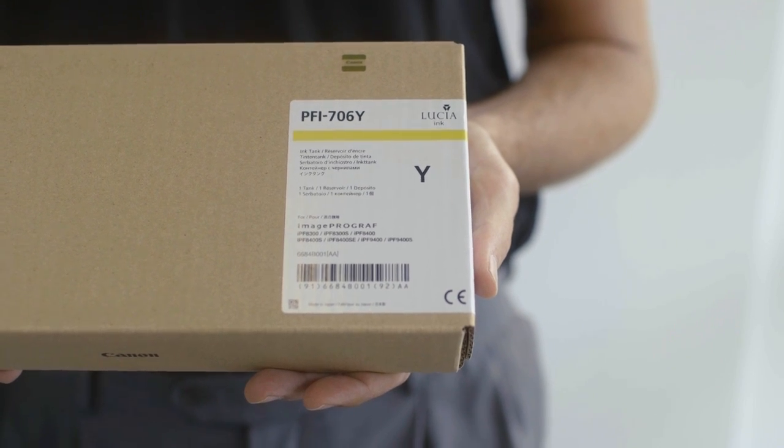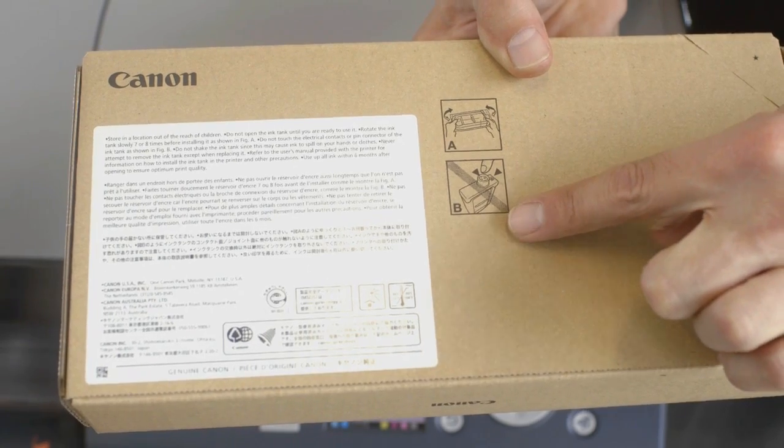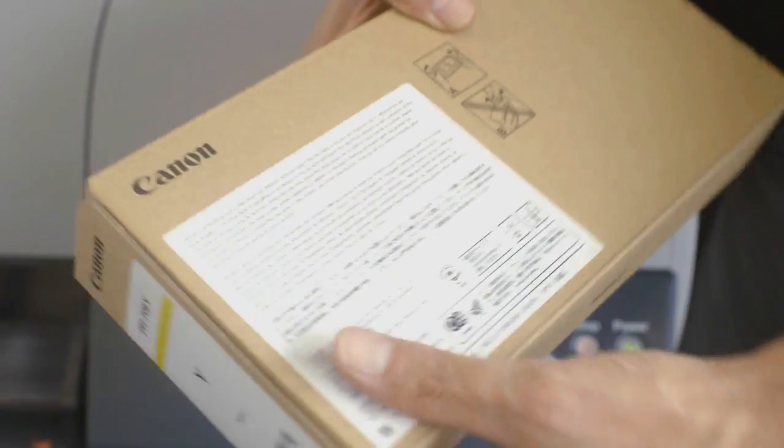We begin by preparing a new ink tank. Notice these instructions on the back side of the packaging. Whilst the ink tank is still in its packaging, rotate it 7 or 8 times just like this.